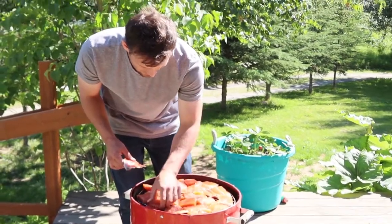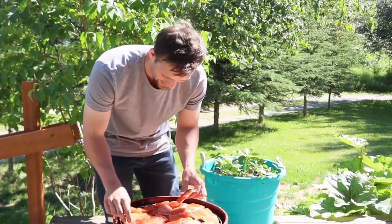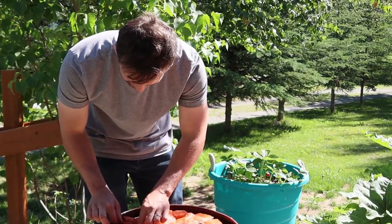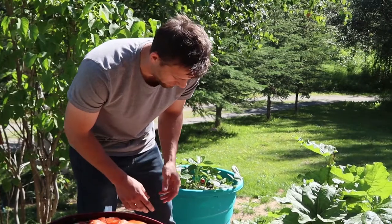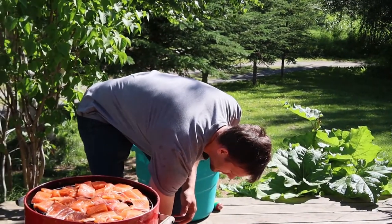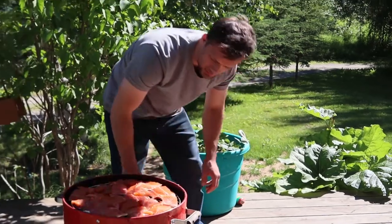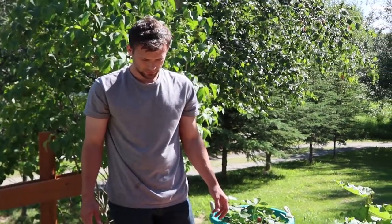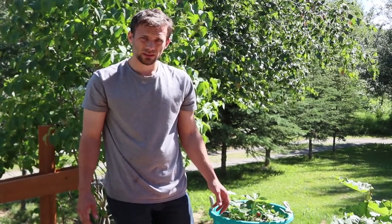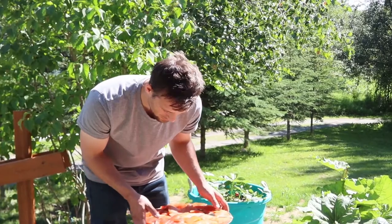So why don't people eat chum? I don't know — snobs. Salmon snobs? Yeah. I like it. I really don't know — you always grow up hearing, oh, kings, reds, and silvers. Nobody eats the chum. Well, what's the other name for chum? Dog. Dog salmon. Yep.